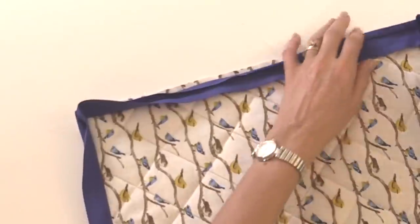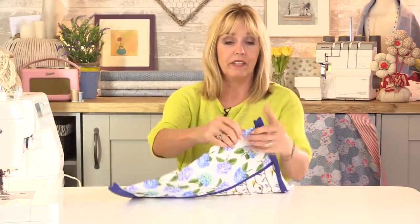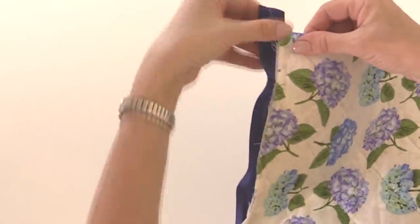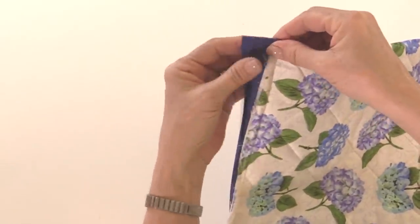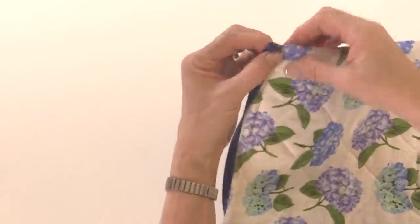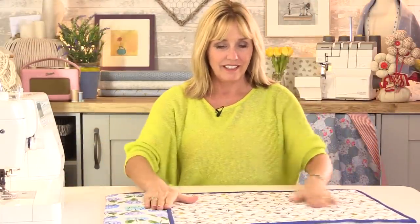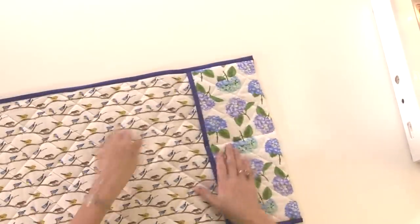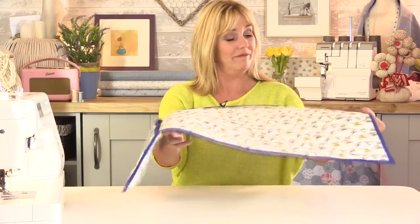There's my mat with lovely mitered corners. Just like I did with the top of the pockets, I'm going to turn this over to the wrong side and hand sew the bias binding all the way around. At the start and finish, fold the end over and wrap the bias binding around to get a nice neat end there as well. So there's my mat finished — I've got those lovely neat mitered corners and the ends of the bias tape are finished really nicely. All I need to do is put this over the edge of my table, sewing machine on top, and we'll get sewing.